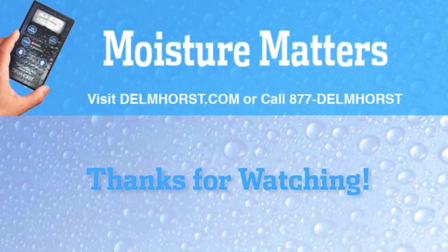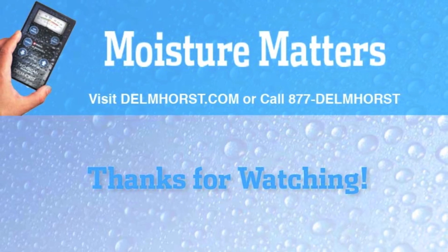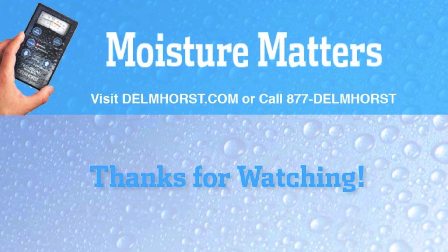Until next time, thank you for watching Moisture Matters, our new series of blogs, videos, and other useful tips to give you the tools to solve all of your moisture-related problems.